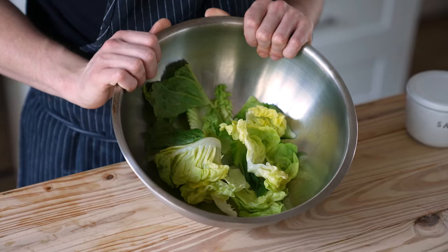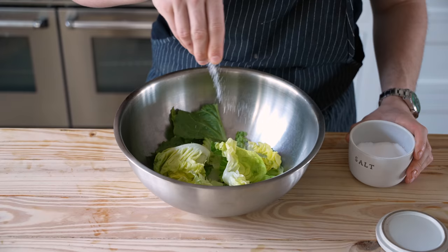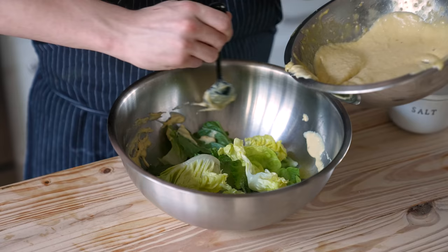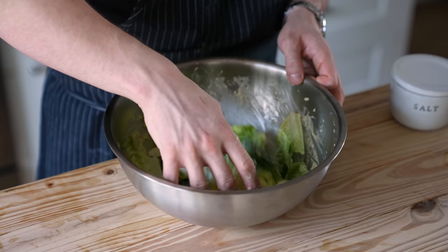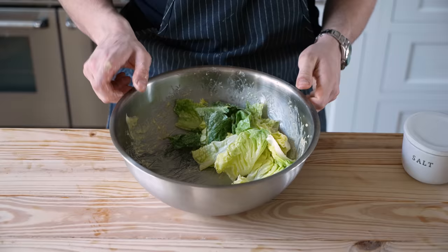Let me show you how to properly dress a salad. Get your greens in a bowl and immediately season your leaves to taste with salt — this is a crucial secret for all salads. Then add your desired amount of dressing, ideally around the edges of the bowl rather than directly on the greens. Using your hands or tongs, vigorously but gently toss the salad to coat each and every leaf. Give it a small taste, and if it needs more salt or acid you can adjust from there.